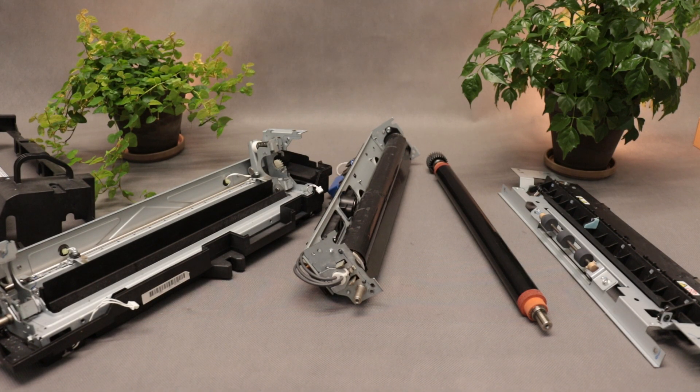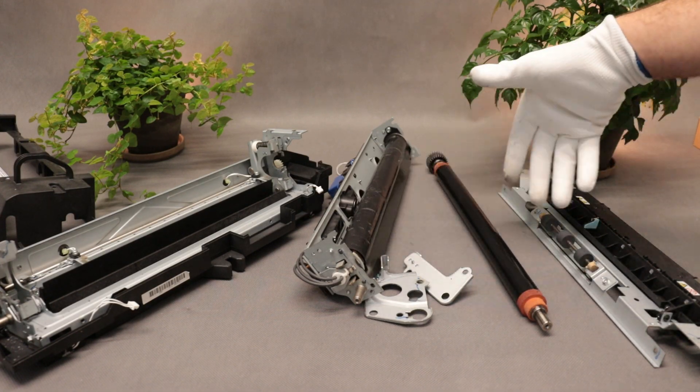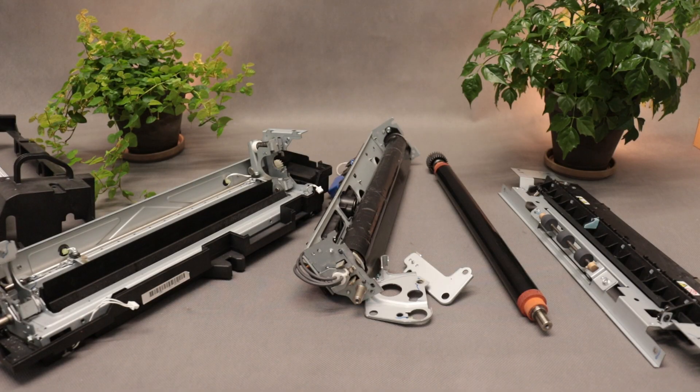Fuser for Ricoh MPC-5550. This is what I got from a customer. Everything came in one package, but in pieces. You could say, a self-assembly kit, just without instructions.